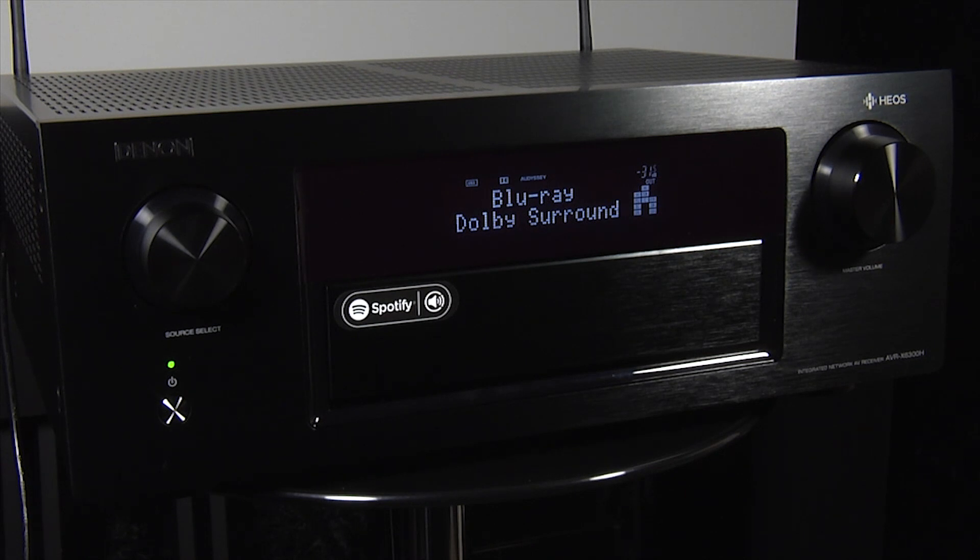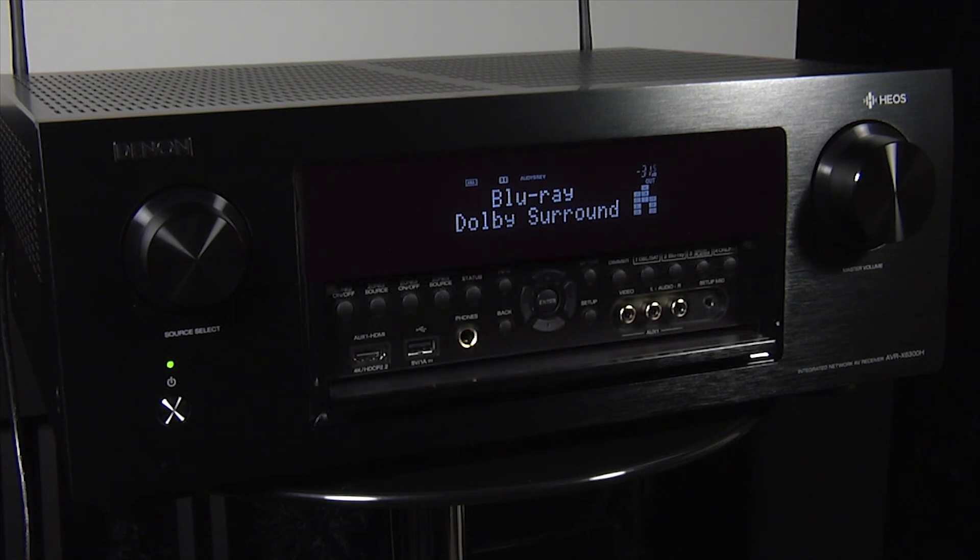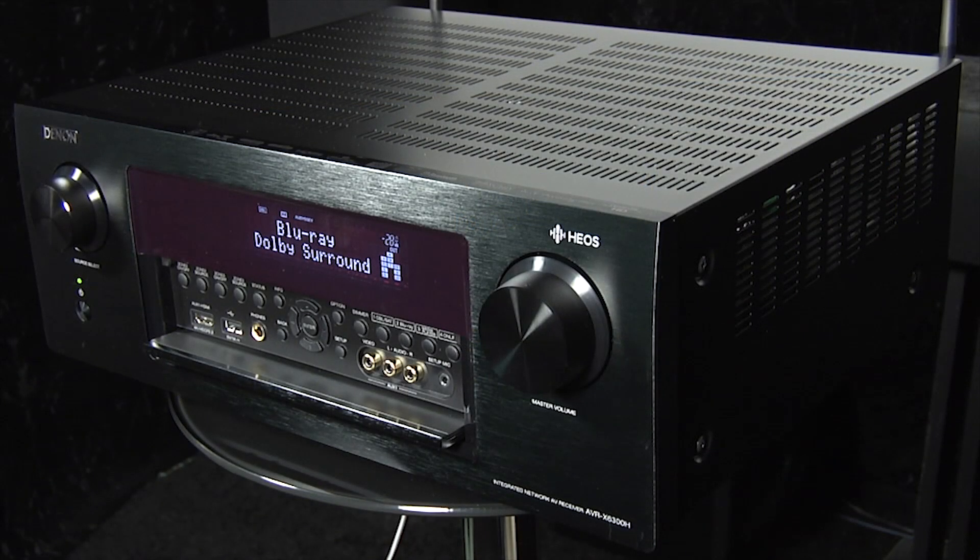The X6300 sits near the top of Denon's current lineup and brings a number of new features, of which the main one is the inclusion of 11 channels of built-in amplification. That means you can run a full 7.1.4 speaker setup using only the X6300, without having to buy any additional amplification.